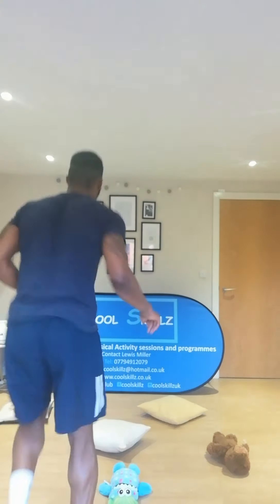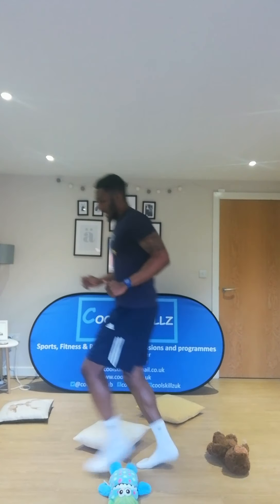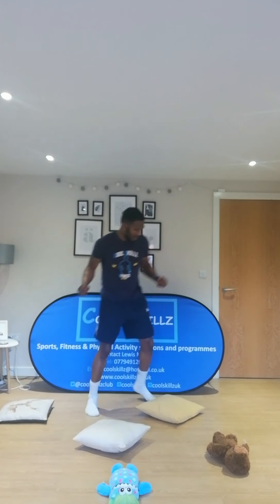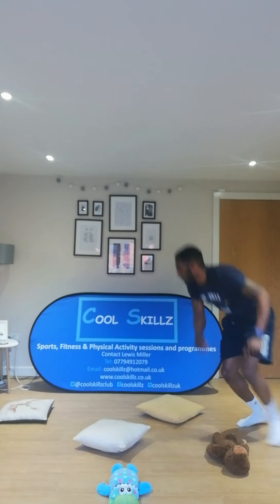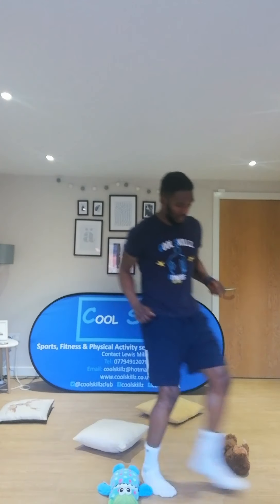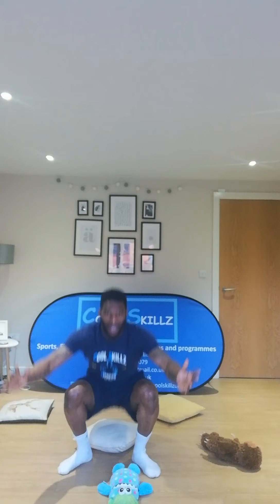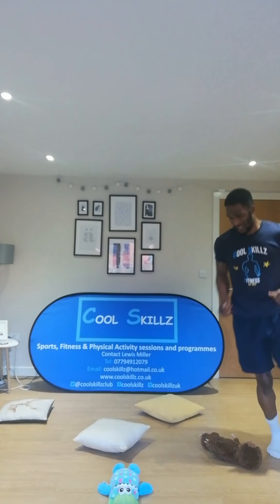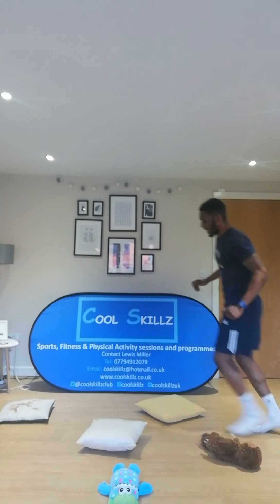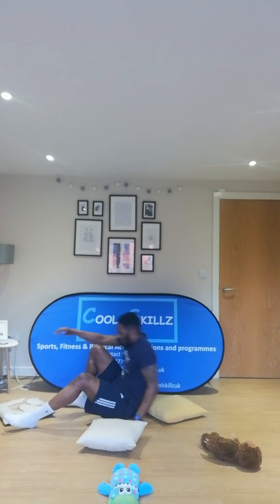For this exercise, have your teddy bears and cushions spread around the room, and all you're going to do is run around them and touch them with every single body part you can think of. Move around in between them and touch one with both hands, then one with your foot, move backwards, side to side — you might even use your head, your elbow, your knee, your back. How many different body parts can you think of?